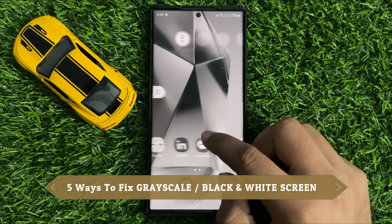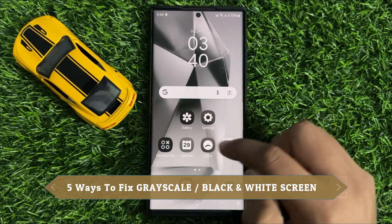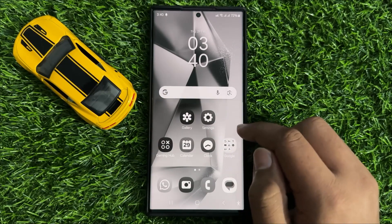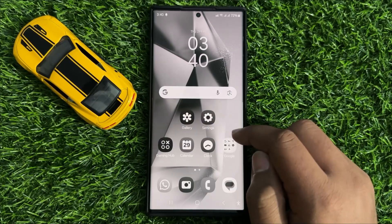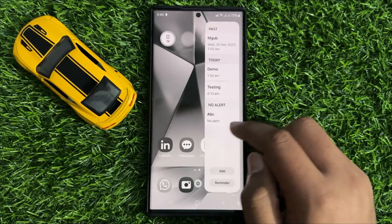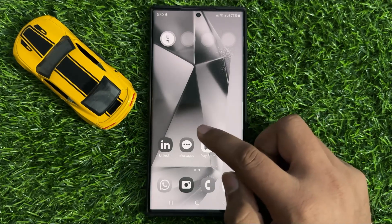Hello everyone. In this video I will show you 5 ways to fix the grayscale or black and white screen on Samsung Galaxy S24 Ultra. Before starting the video, don't forget to subscribe to the channel and also press the bell icon.